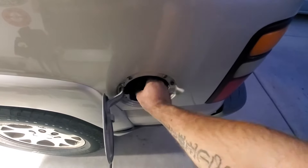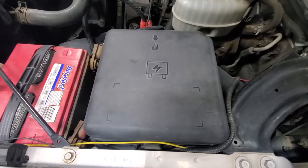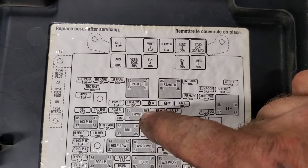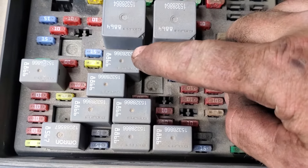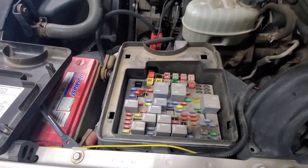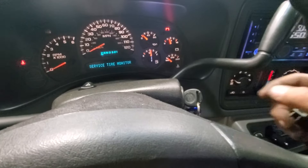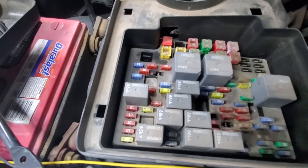First thing I'm gonna do is open up the gas cap and pull that off. Then go ahead and pop your hood. On the driver's side fender, locate your fuse box, pull the lid off, flip that lid upside down, and locate your fuel pump relay — looks like it's right there. Come over to your fuse box; it's gonna be this gray relay right here. Go ahead and start the engine, and with the engine running, pull that fuel pump relay until the engine dies. Then turn your key off, replace that fuel pump relay, and throw your lid back on.